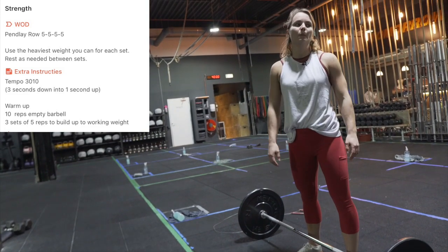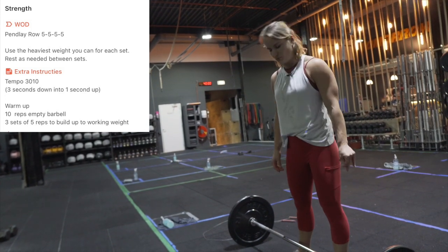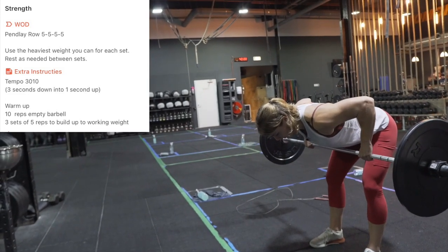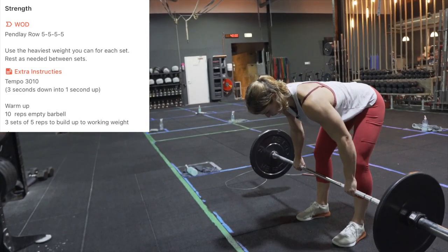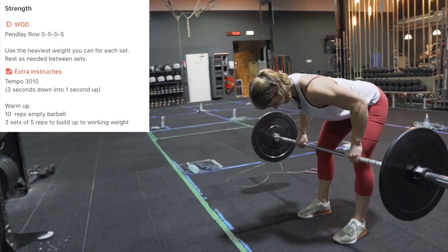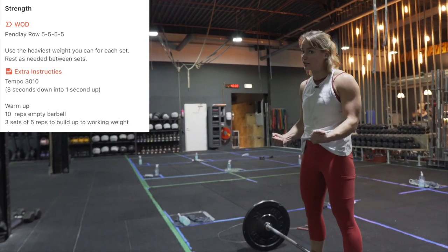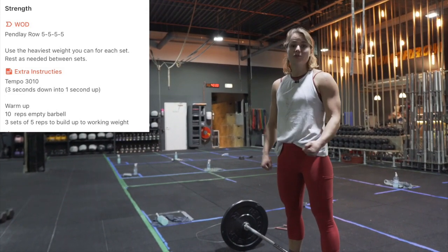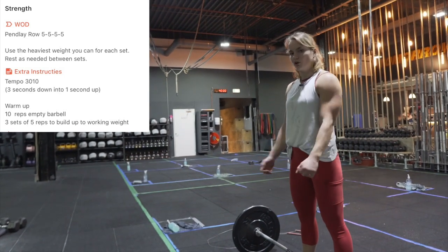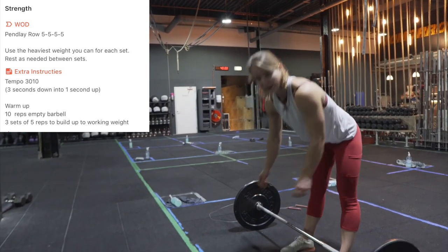Now for the strength portion tempo — three seconds down. That means we go explosive up and then count 21, 22, 23 on the way down. Three seconds down really means you have to control the bar the whole way. This will make you a lot stronger. Focus on that, and make sure everything else stays tight — don't start kipping in any kind of way.